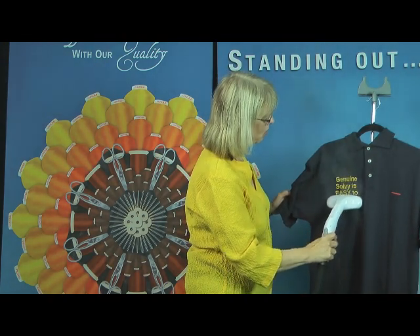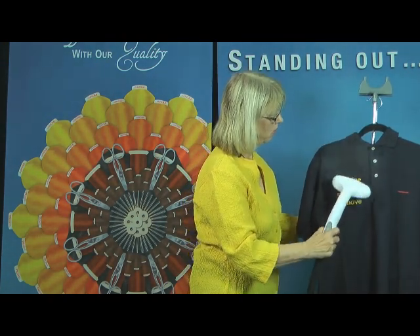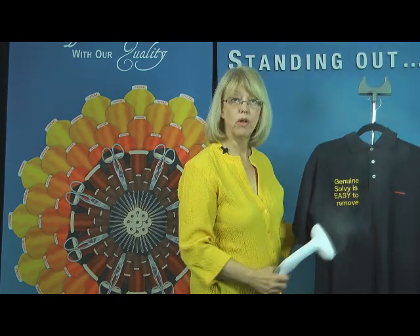So I'm just going to run my steamer over the stabilizer and just like magic, it's gone.